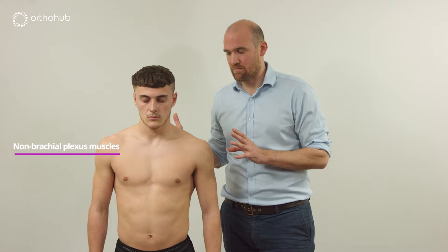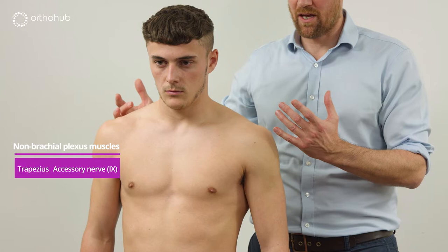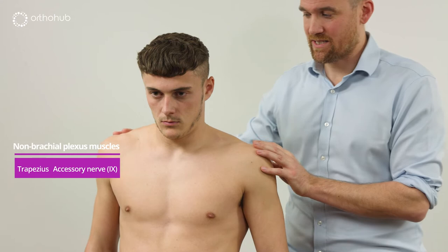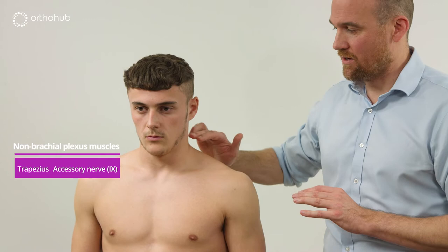The first thing to start with is a non-brachial plexus muscle — trapezius. We can see the contour is equal on both sides. With all of these examinations we take our hand and feel the muscle belly. Asking Louis to shrug his shoulders up, we can see and feel it contract. This is the spinal accessory nerve, cranial nerve 11.